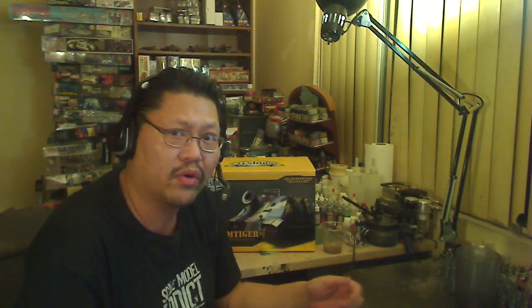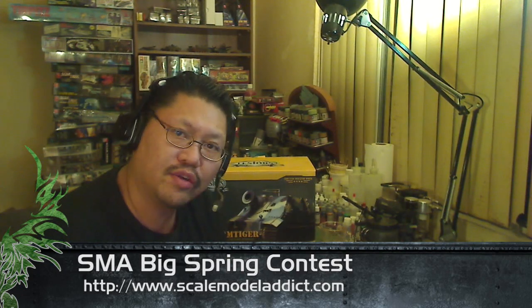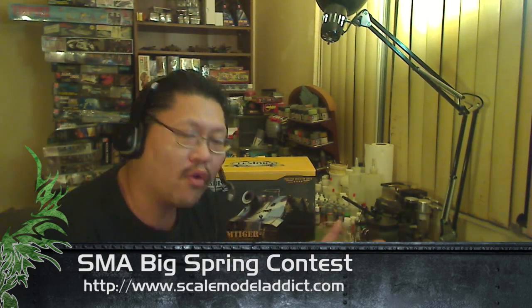So that's it — I just want to do this video and enter my entry into the SMA Big Spring Contest. If you have not entered, I don't know why — you should. It's awesome. Just a $5 entry fee, goes to a good cause, over $4,000 in prizes: airbrushes, spray booths, paints, pigments — tons of stuff. Got to go check it out, links below.